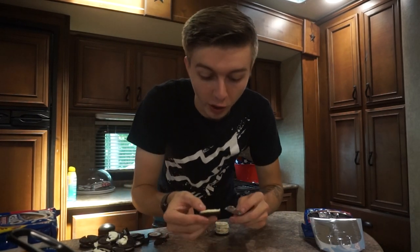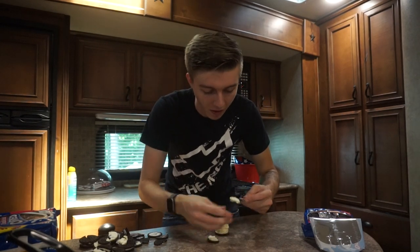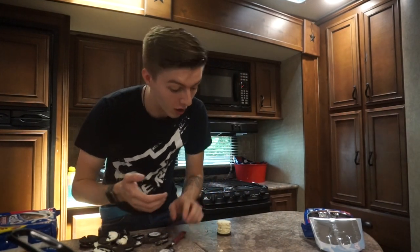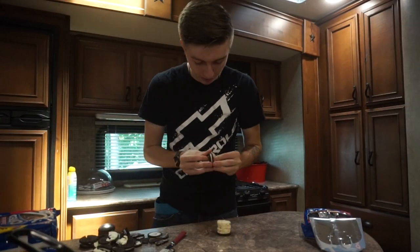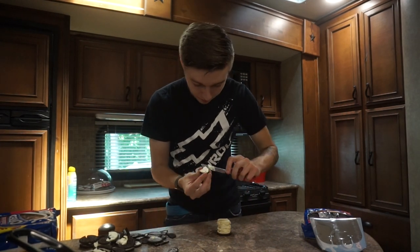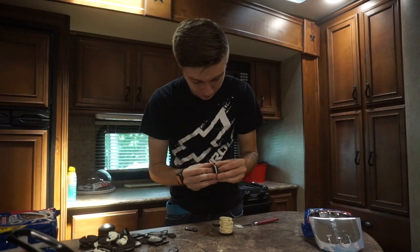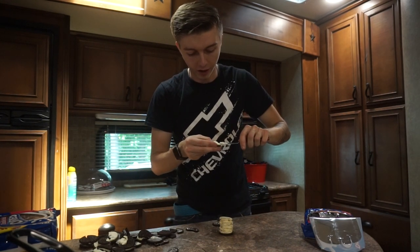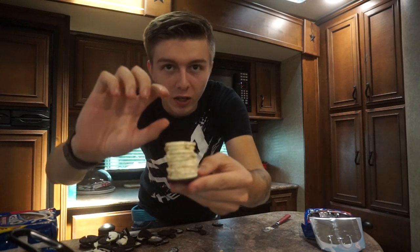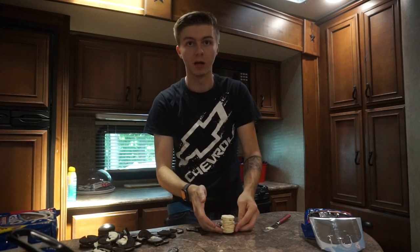Each and every one of these Oreos is breaking — this is not going well. That guy must have frozen his Oreos because this is taking forever and they're all breaking, and I don't have that many to spare. This is the 10th layer right here — hopefully it'll stay together. Guys, there's 10 layers! Just imagine 10 layers, 20 layers, 30 layers — this thing's gonna be at least as tall as me. Let's speed up and get to 20 layers.